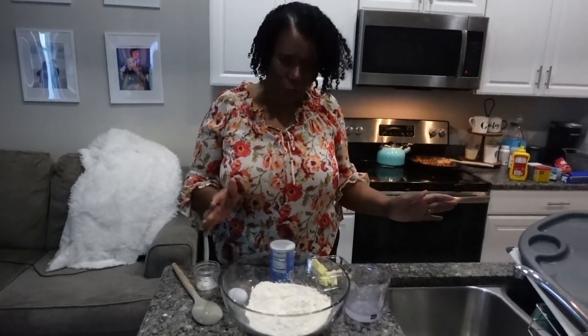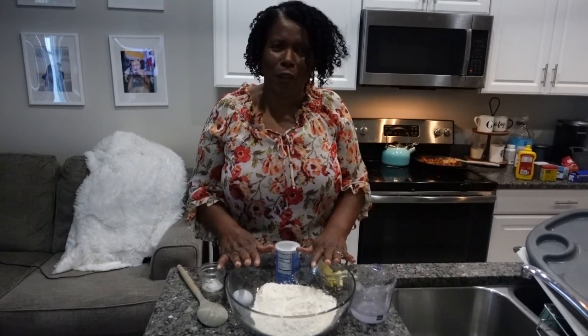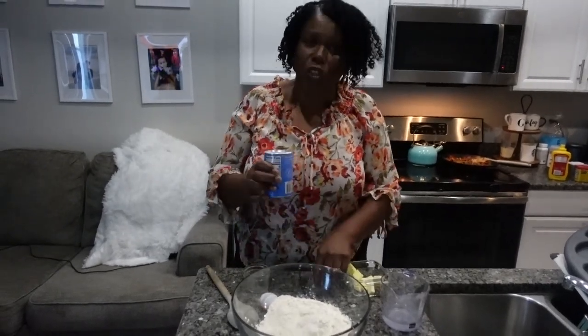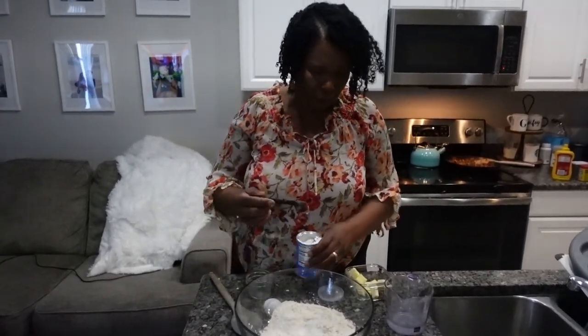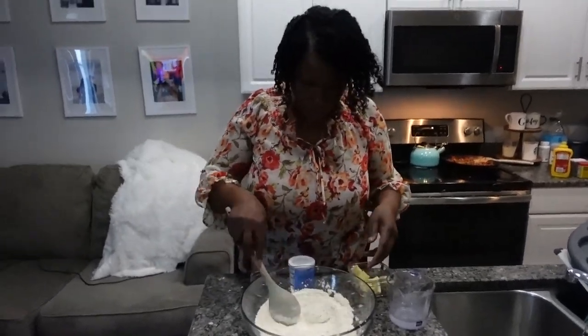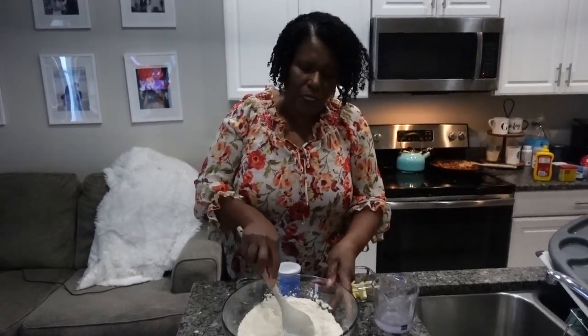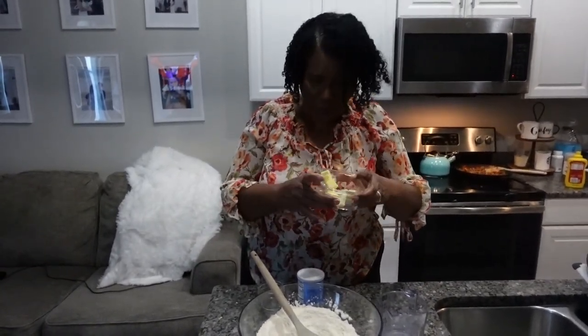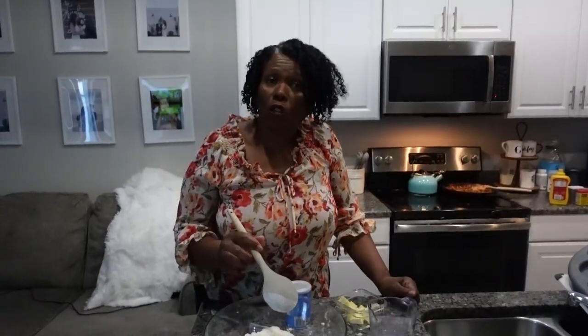While our meat is cooling, we're gonna start making our pastry. In this bowl I have two cups of flour. To the flour I'm gonna add half a teaspoon of salt and half a teaspoon of baking powder, then combine everything well together. I also have a quarter cup of cold water, a quarter cup of cold butter cut into small pieces, and one egg. This is what I'm using for the dough.